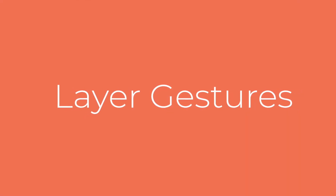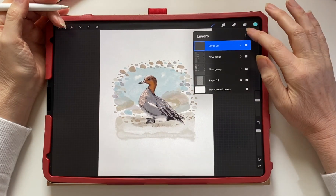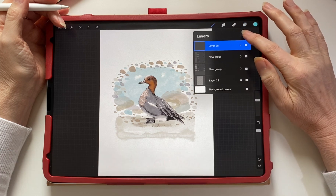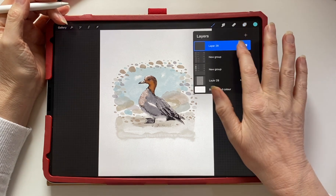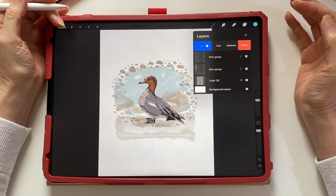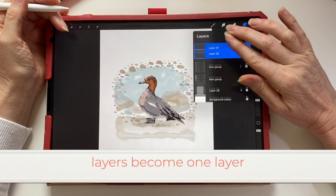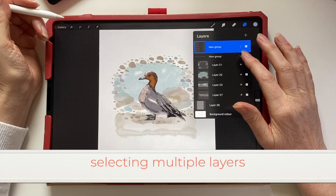Layer gestures. If we open the layer palette, you can tap the little cross on the top right-hand side to add new layers. Swiping left on a layer will enable you to delete, duplicate, or lock a layer, and you can do this for individual layers. To merge the layers, just pinch them together and they will become one layer, so all the artwork will be on one layer.